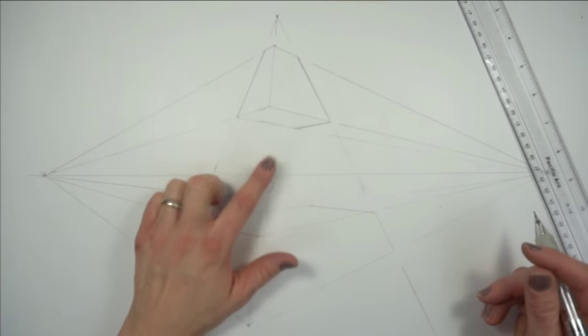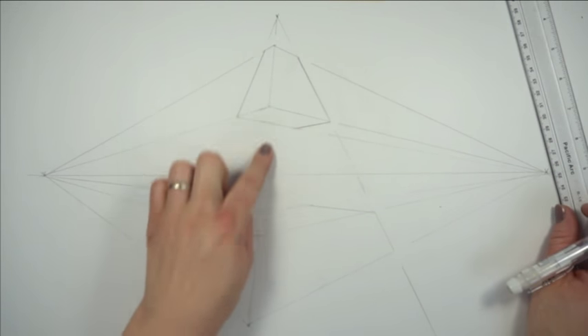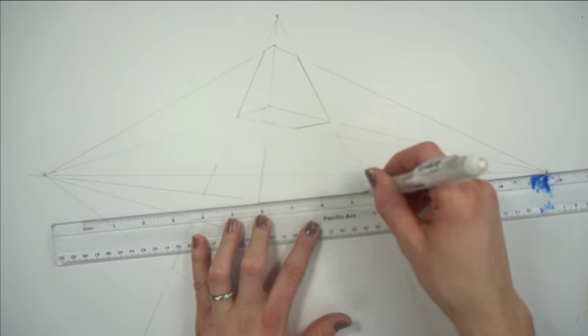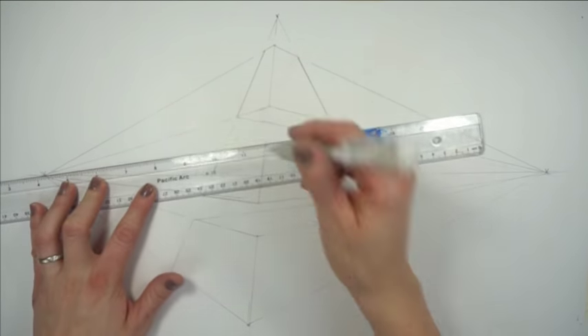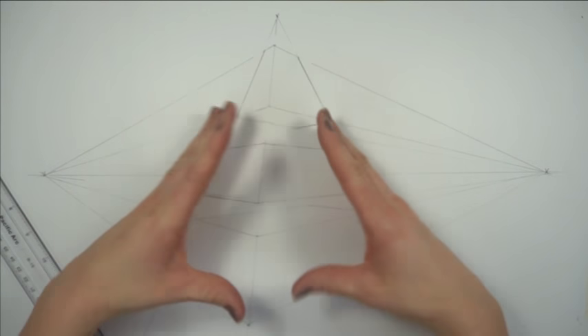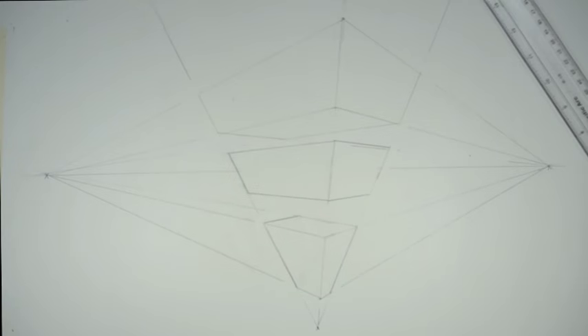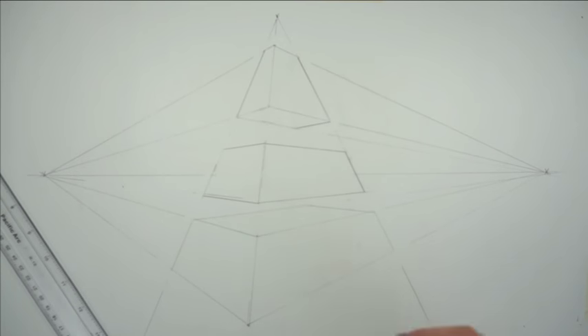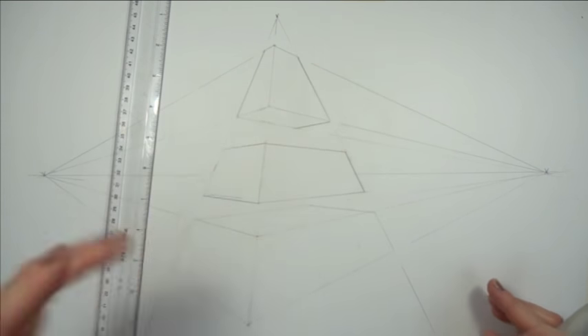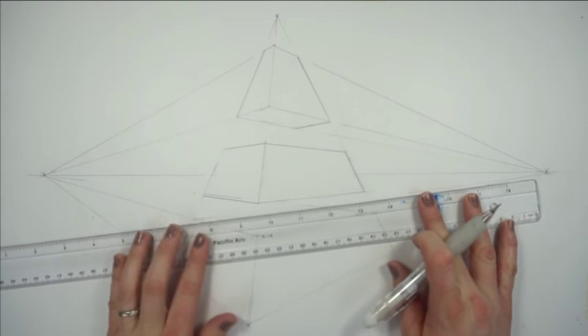Now what if there is a box that's on our horizon line, crossing over it — starting below and going above? Since this is right in front of us, we can't see the top or the bottom. So now we have this pyramid cut into three. I'm going to flip this around so you can see what would happen if we started below our horizon line. Now let's talk about how to draw letters inside of these shapes, and I'll use the shapes we've already drawn as examples.